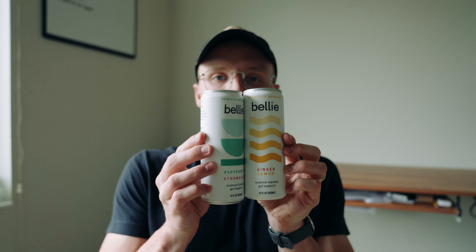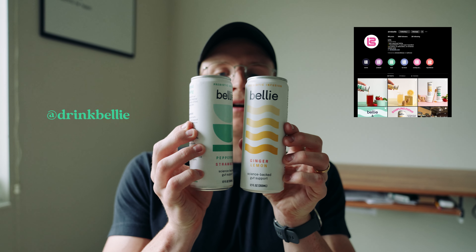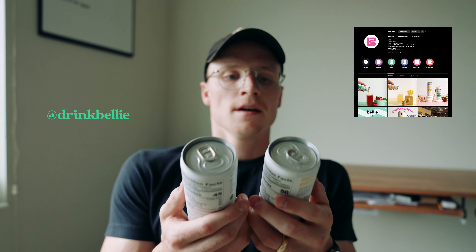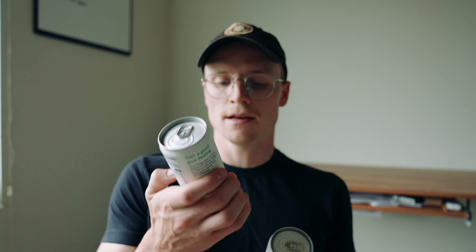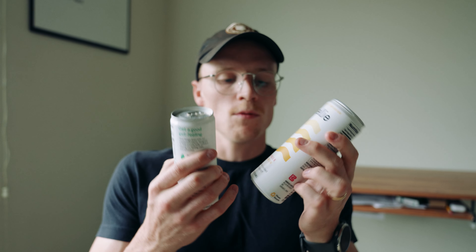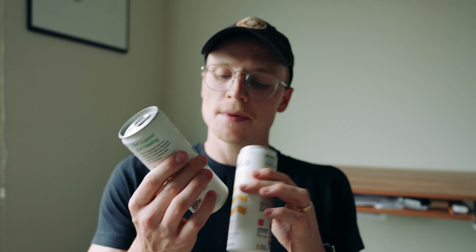Today we're doing a studio product shoot for Belly. This product is absolutely beautiful — a gut healthy prebiotic infusion drink. We have ginger lemon and peppermint strawberry. We're going to be doing a hero shot with ginger, lemon, strawberry, and mint as props, build out a set, focus on the hero shot first, and then work backwards and simplify our shots from there.